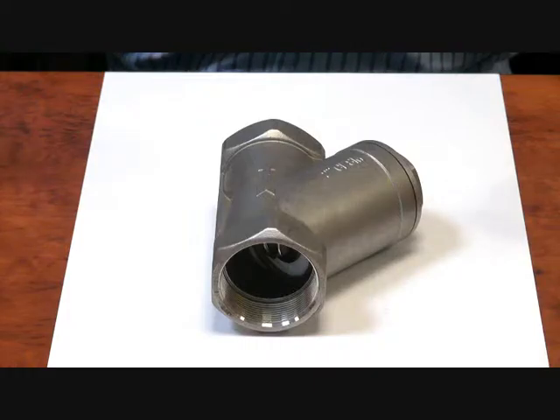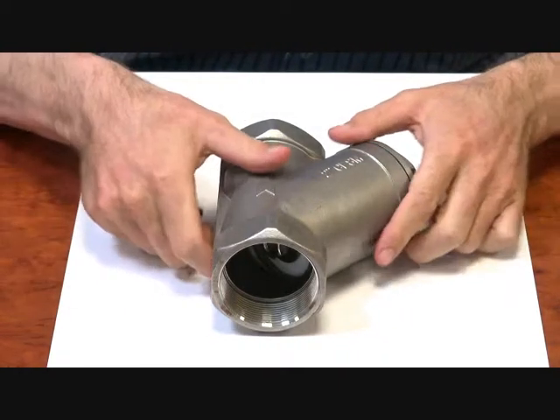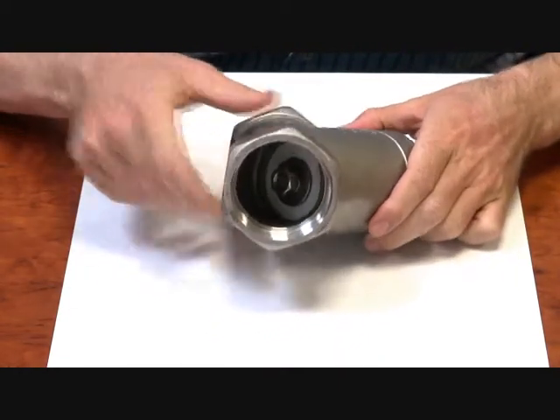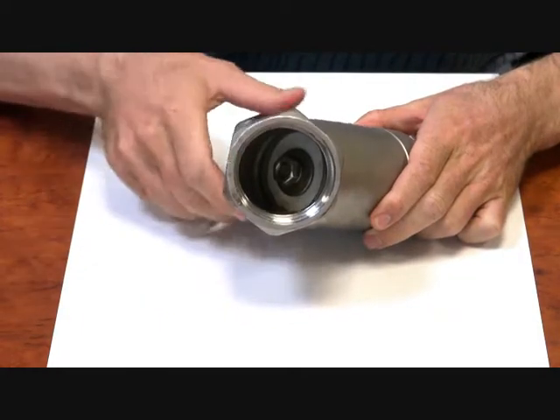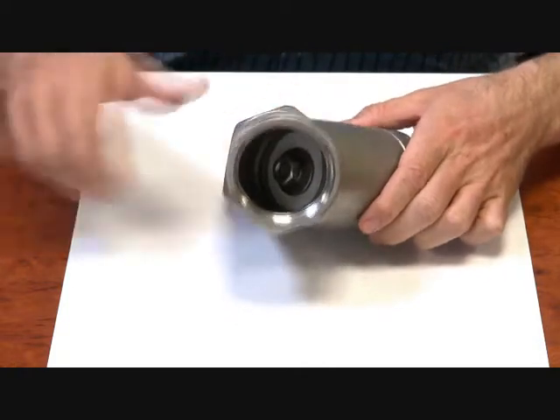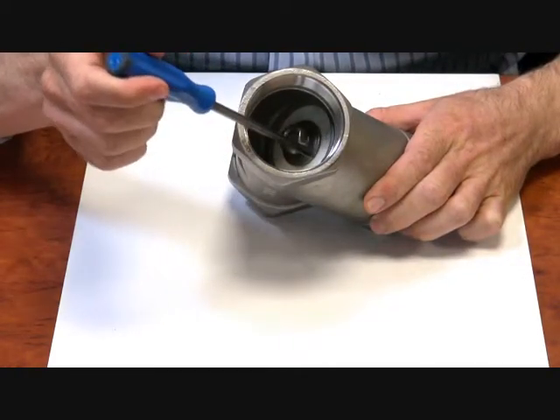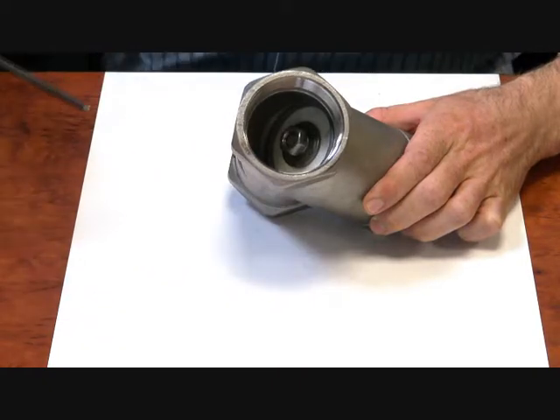We have our stainless steel piston check series. A few things to note with these: the body itself is 316 stainless steel and they come BSP threaded up to 2 inch from 1 quarter inch. The seat itself is Teflon — if you have a look down here you can see the white there. This is a 316 stainless steel nut on the end of it.